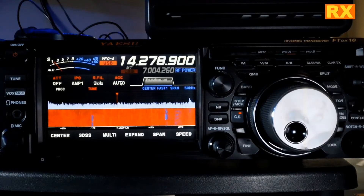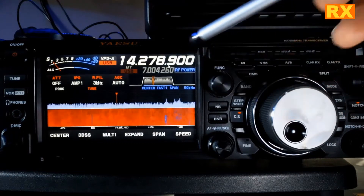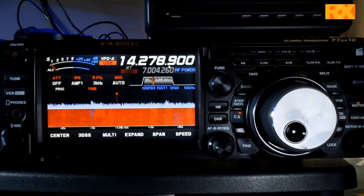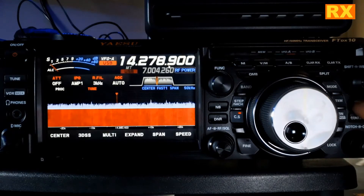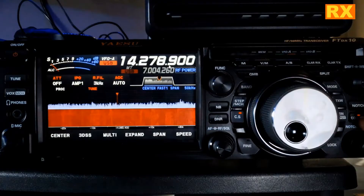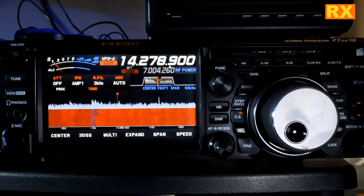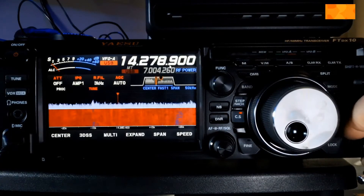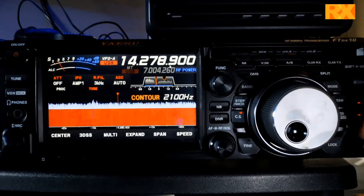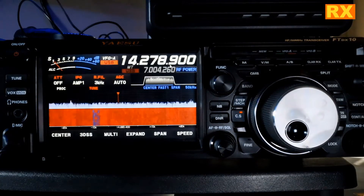Over here we have our notch and our contour. I'm going to select notch — you can see I've got a nice notch there. The center knob will let you adjust your notch. We'll turn that off and turn on the contour, and the outer knob adjusts that. It's a little bit wider and a little bit shallower. You can use both of them — adjust your center knob for the notch, your outer knob for the contour. That gives you a way to knock down two random sources of noise.